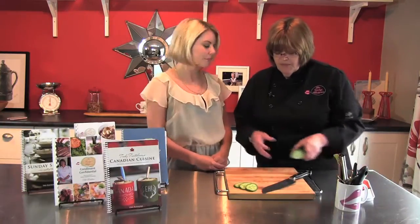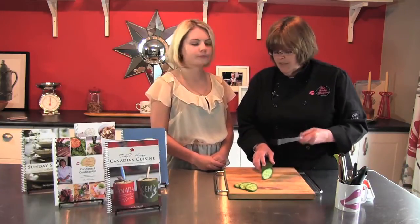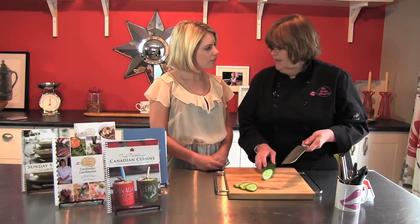Cucumber is also very versatile when it comes to doing garnishes, so that's what you see it featured a lot in on sushi platters. So what you want to do is just take a little diagonal slice of that.